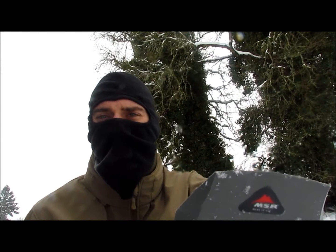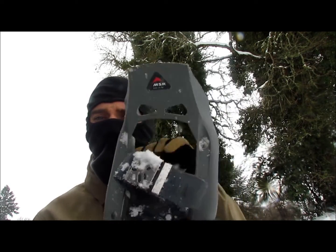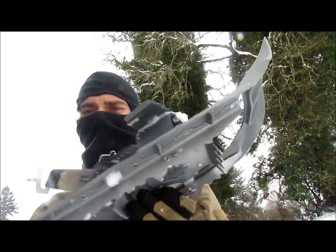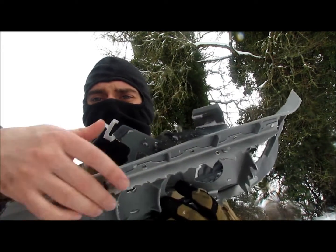I'm getting some freezing rain right now so I'll try to make this quick. But these are made of an injected molded plastic. They have stainless steel crampons on the toe right here, and they also have some stainless steel teeth on each of the sides.